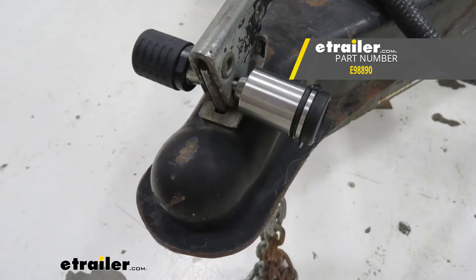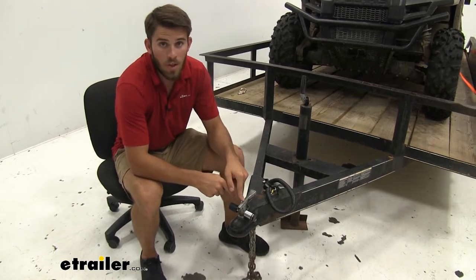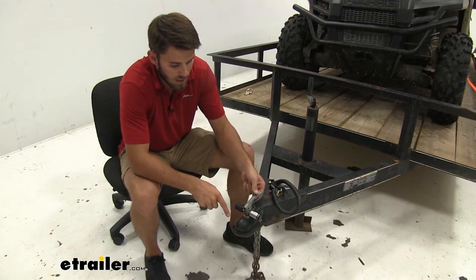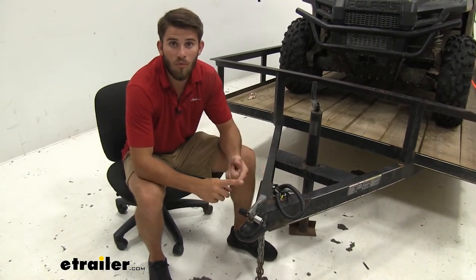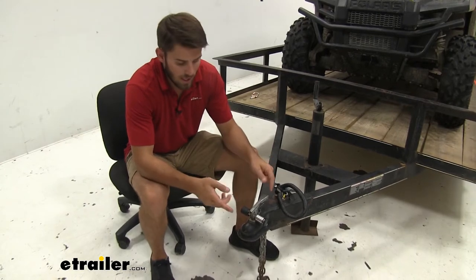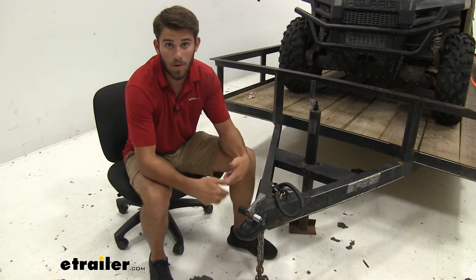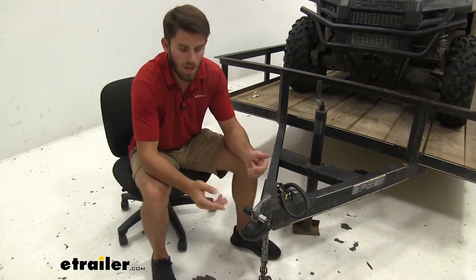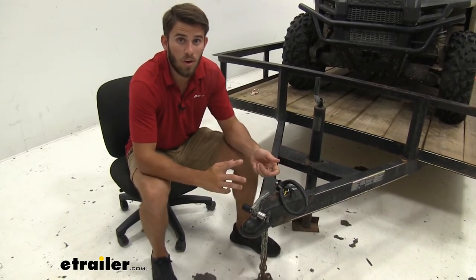Basically what this is going to do is it's going to lock your tab style coupler into place so that whether you're hauling it on your vehicle and you want to lock it to make sure the latch cannot come undone while it's hooked onto your trailer. That'll be helpful for when you're driving down the road — it leaves little to no chance that that coupler is going to come unlocked, which risks it coming off of your ball mount. And also if you're leaving it unattended, it's going to prevent anyone from coming and just unlocking the coupler and taking the trailer off.